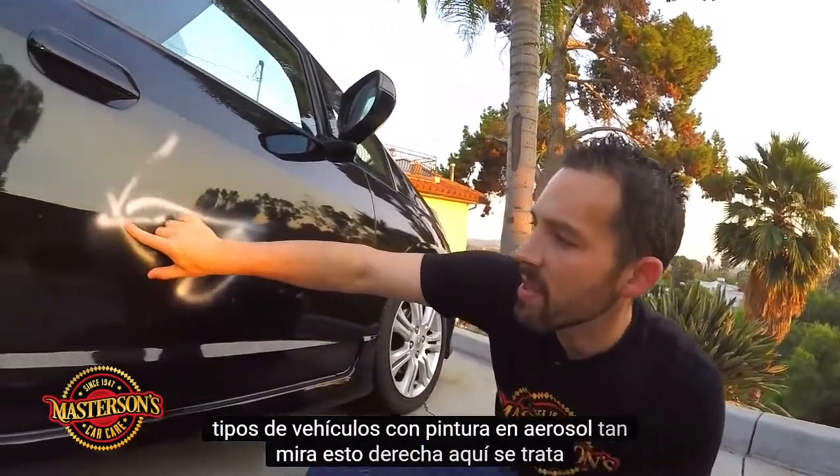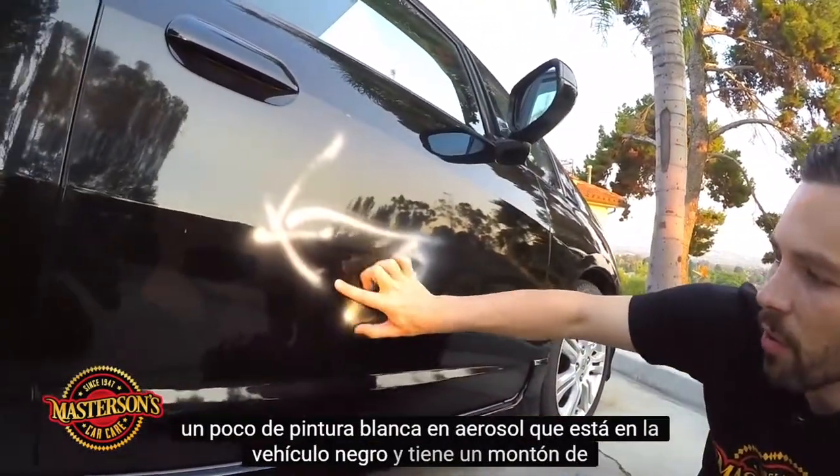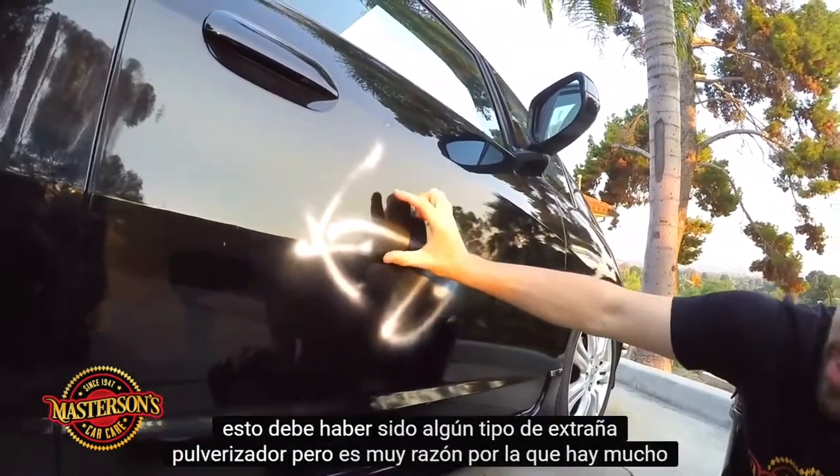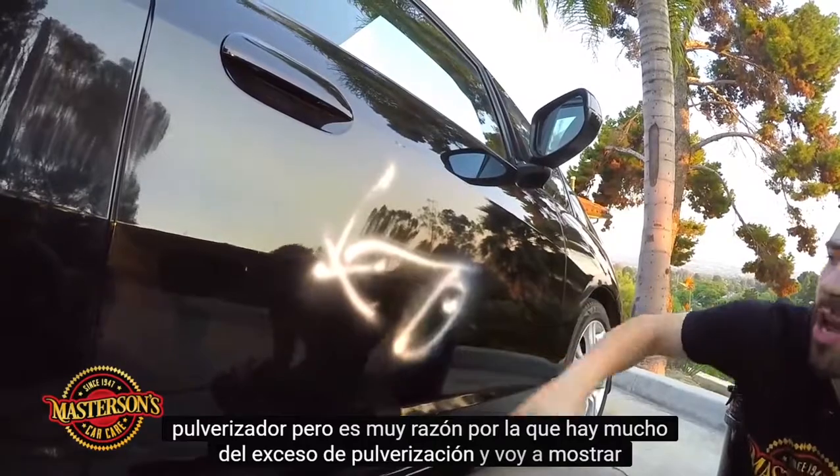Check this out right here. This is some white spray paint that's on the black vehicle, and it got a lot of overspray — not just on the vehicle. This must have been some weird type of sprayer, but it's very wide. There's a lot of overspray, and I'm going to show you how to remove that today.